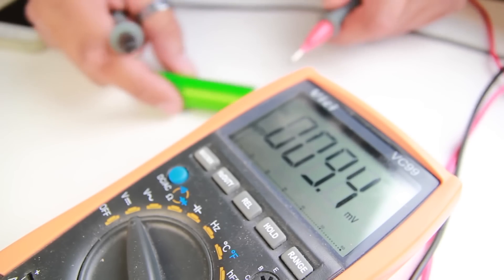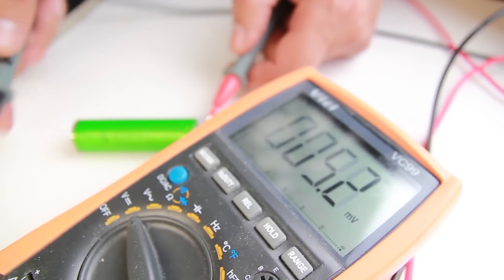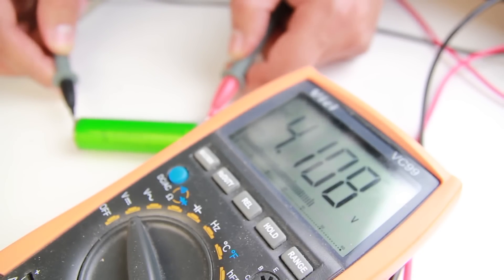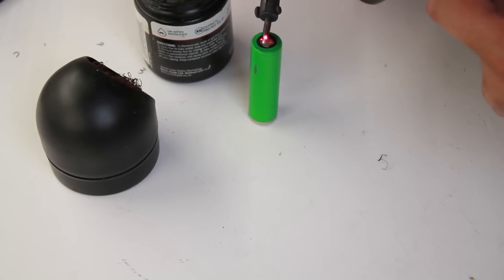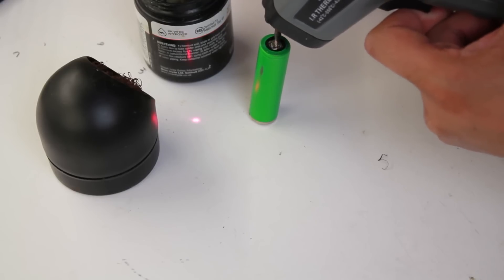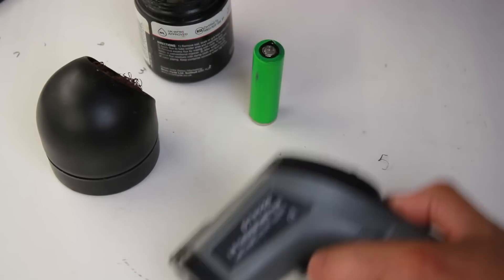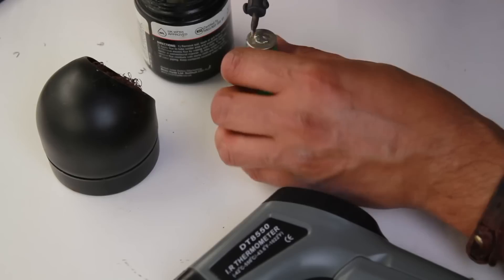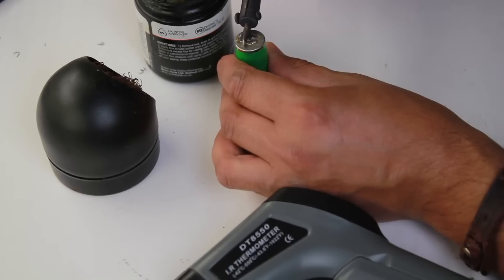Now that's soldered, let's see what it looks like. It doesn't have any effect on the voltage, which is a good sign — I think if we had damaged it internally, something would happen with the voltage. Using my infrared sensor, it's telling me I've got 133 degrees on the positive side.